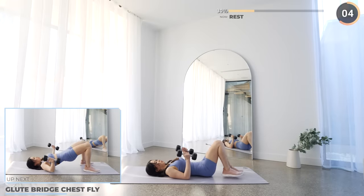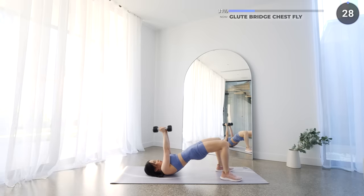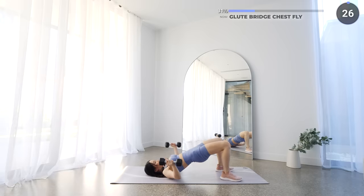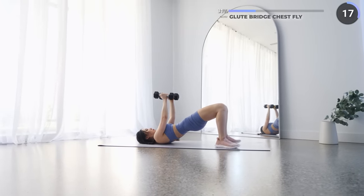Now get on your mat and we've got chest fly while we're in a glute bridge. With your dumbbells on your side, feet about shoulder-width apart and knees bent, then raise your hips up into a glute bridge and hold it there. Make sure you're not hyperextending. Now raise your dumbbells up over your chest, then lower them down slowly to the side, then bring them back in.